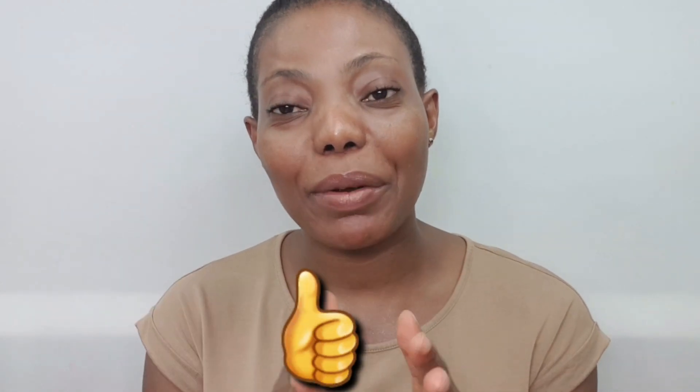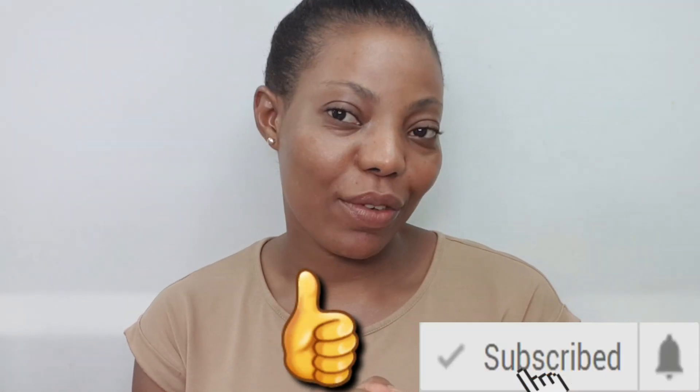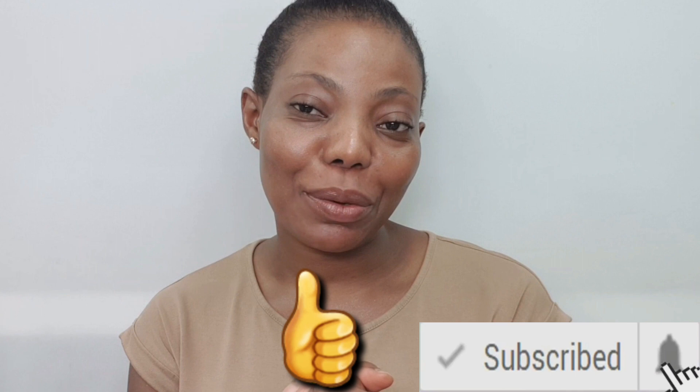That brings us to the end of this video. Hope you enjoyed watching! If you want more videos like this, please comment below, give this video a big thumbs up, hit that subscribe button, and click the notification bell so you get notified every time I upload new videos. Thanks for watching, and I would love to see you on my next one. Bye dolls!